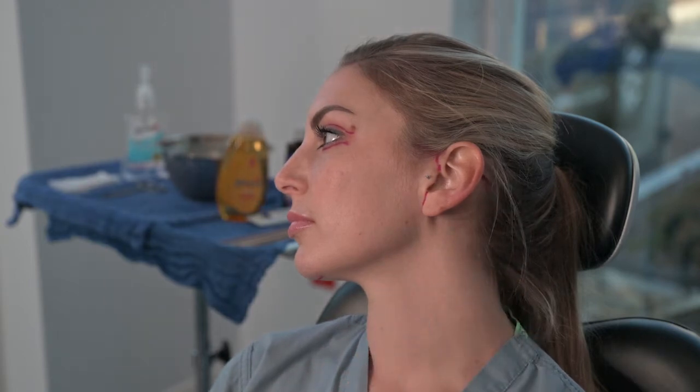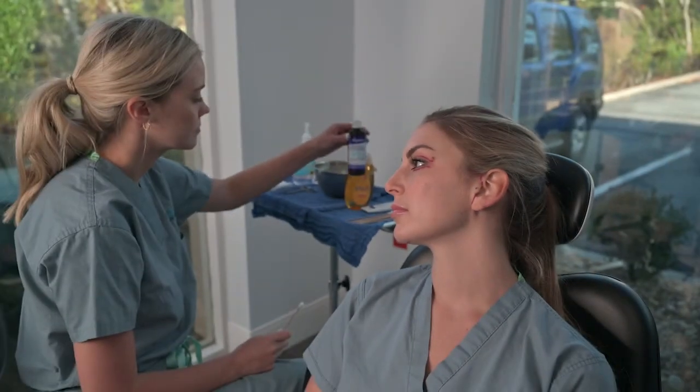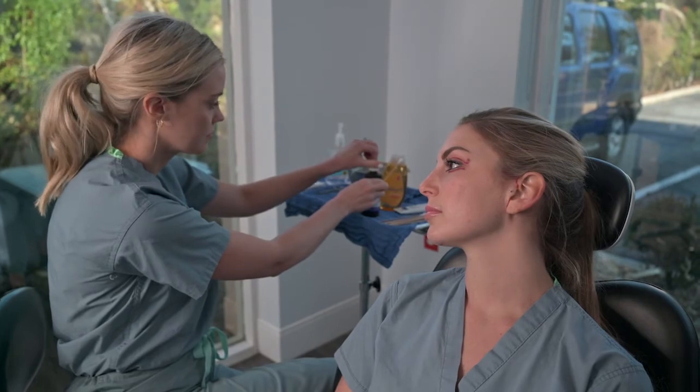It is important to note that these incisions will be cleaned four to five times a day. Next we're going to go over the proper cleaning techniques for facelift, mini lift, and cheek lift.